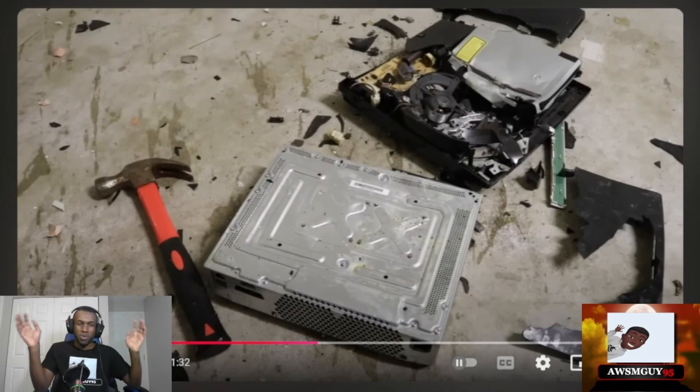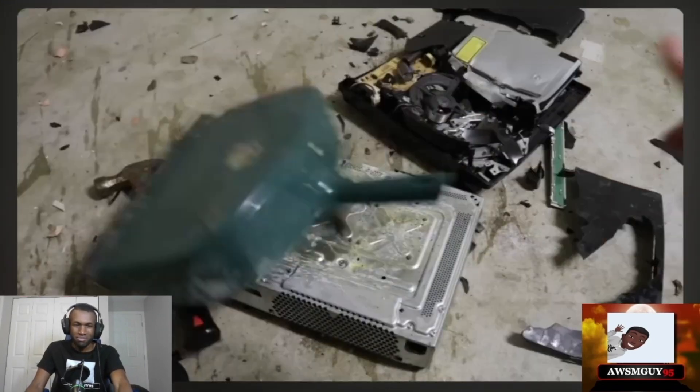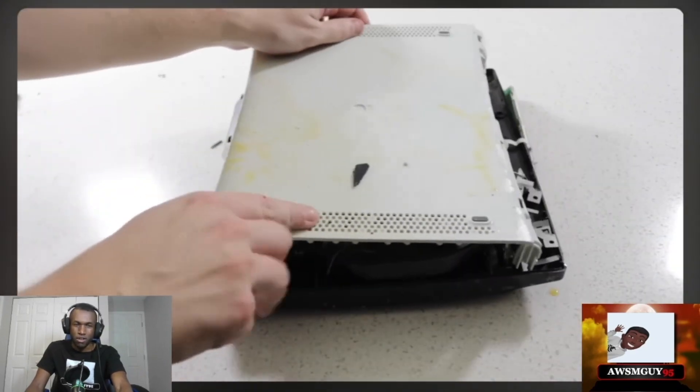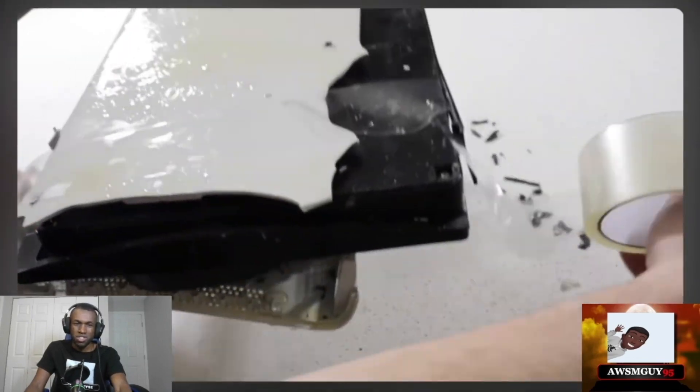The PS3 and the Xbox 360 have been destroyed! And it's on fire! And now it's time to build the PS5 itself!